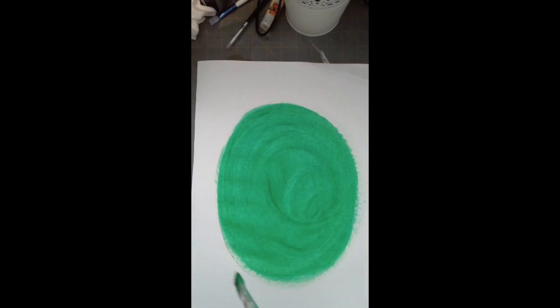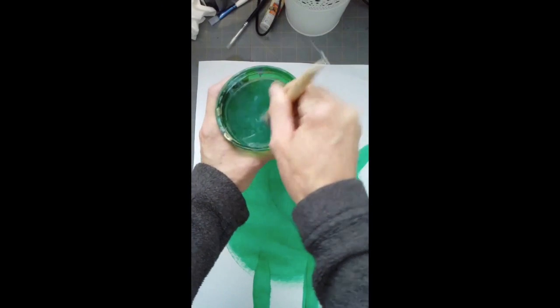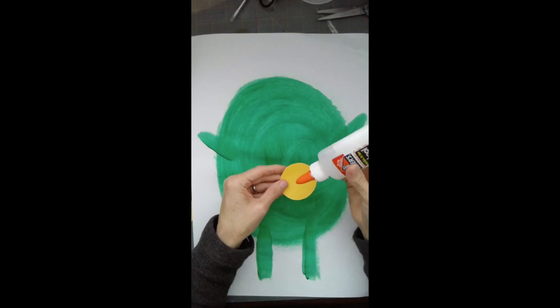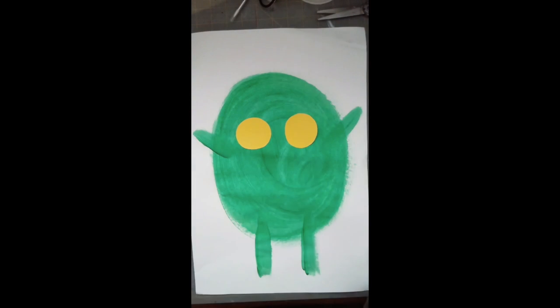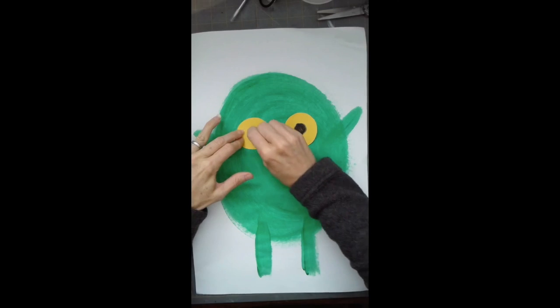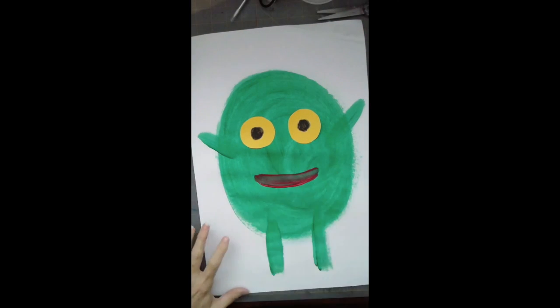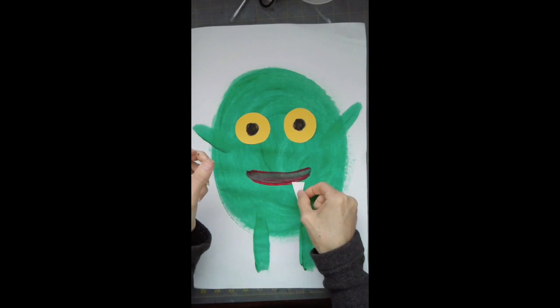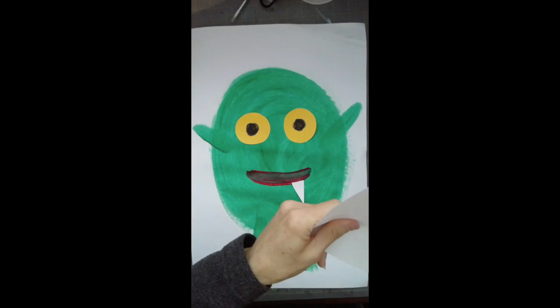Whatever shape your monster ends up being is totally fine — he's going to be a big green shape on your paper. If you would like to give him arms and legs, you're welcome to do that; they could be long or short, skinny or fat. Now I'm going to clean off my paintbrush because I don't want to leave green paint on it. While your big green monster is drying, you're going to put two black circles in the middle of his yellow eyes with crayon for his pupils — that's the black part in the middle of your eye that helps him see. Then you can paint or draw a red mouth with crayon or with paint. Your monster should be almost dry, so you can glue your eyes and teeth on — you can have as many eyes and teeth as you want.